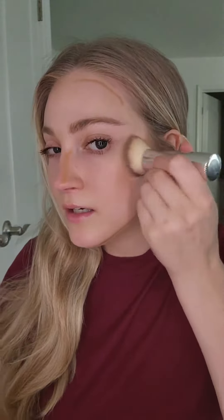I'm blending out the shade Medium. You can definitely tell it shows up a lot more. The Light shade is much more natural looking, while the Medium is just a lot more obvious on me.